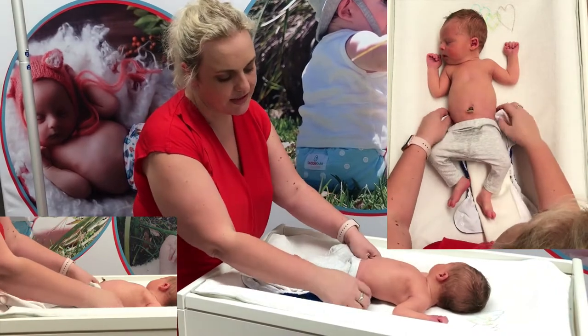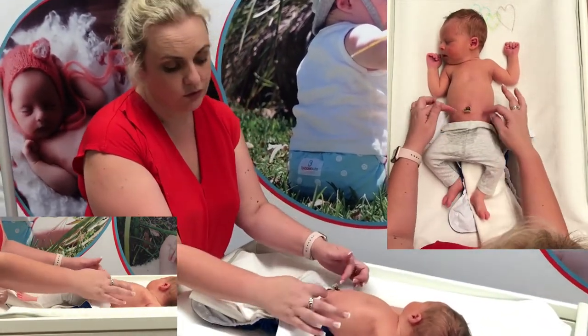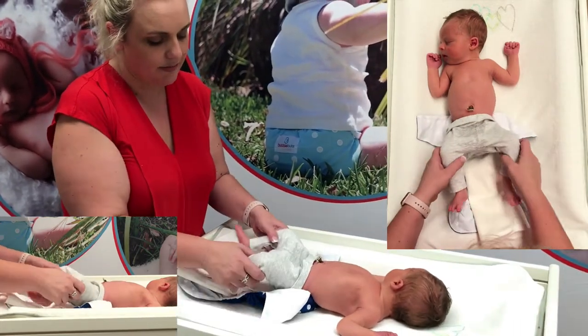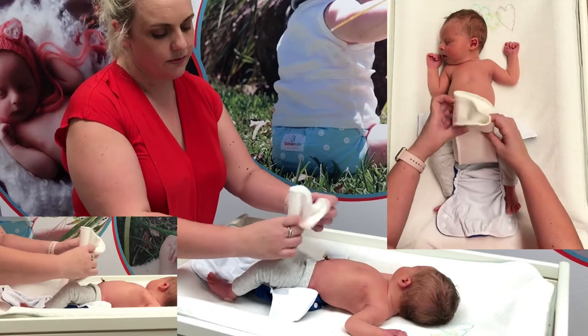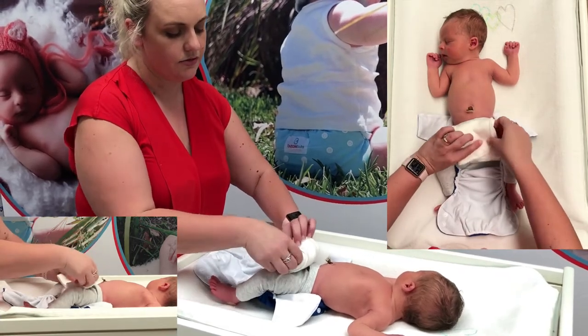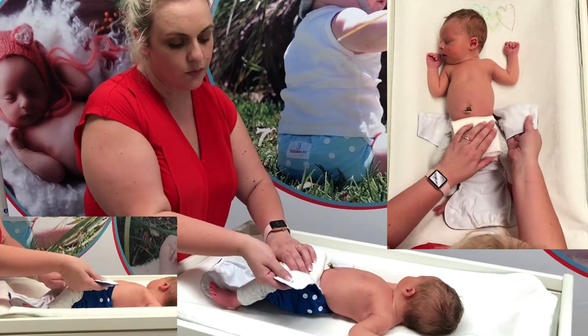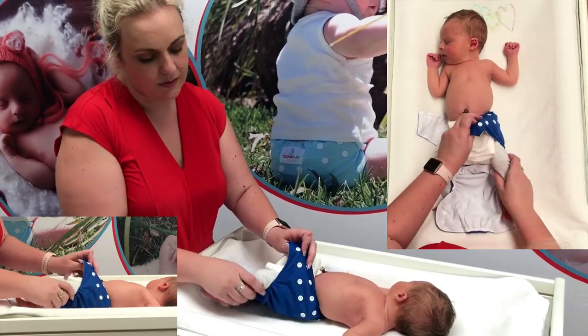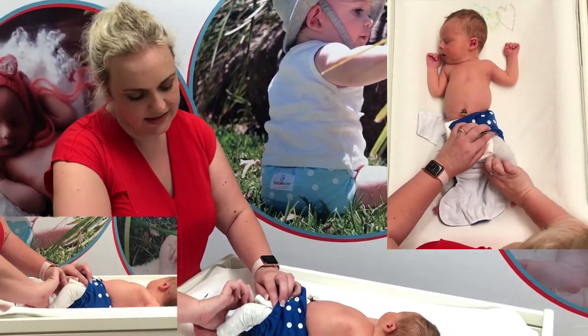So what we're going to do is position the nappy just underneath or around his waist, kind of where his belly button stump is. Because he's so little, we can fold down the trifold at the front. We're going to bring the wings around like this and make sure that we're nice and firm around the waist and around the legs.